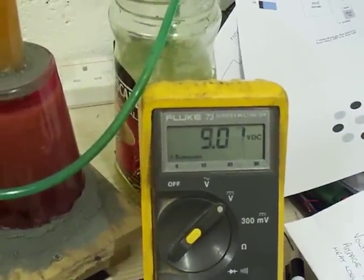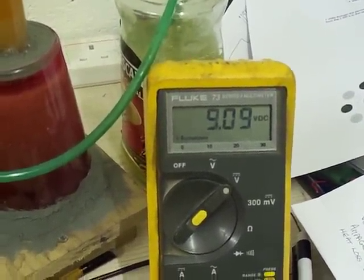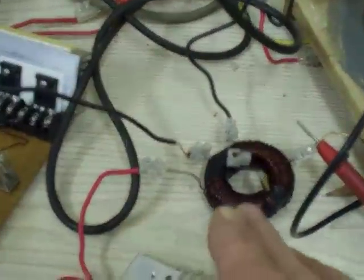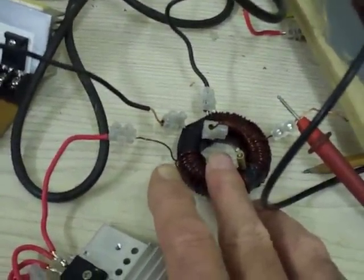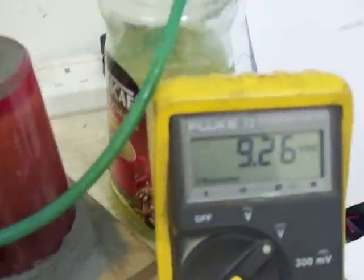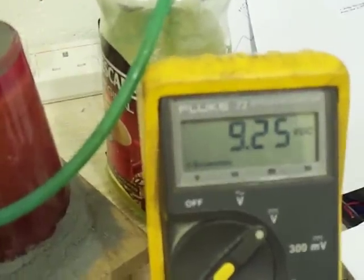Voltage rarely drops below 9, 8.8 volts. A fair bit of heat getting generated now — still hold my finger on it, not a problem. As soon as I put my finger on here you'll see the voltage jumps up. Not really a problem.